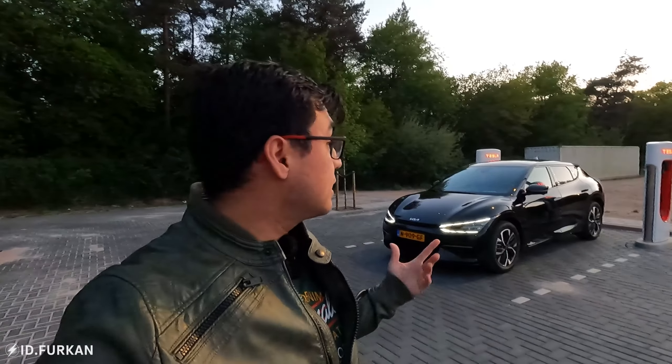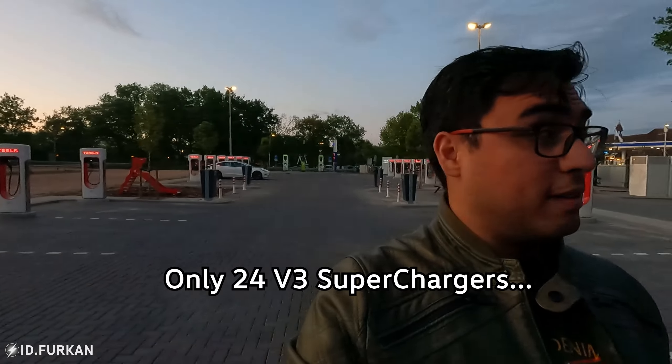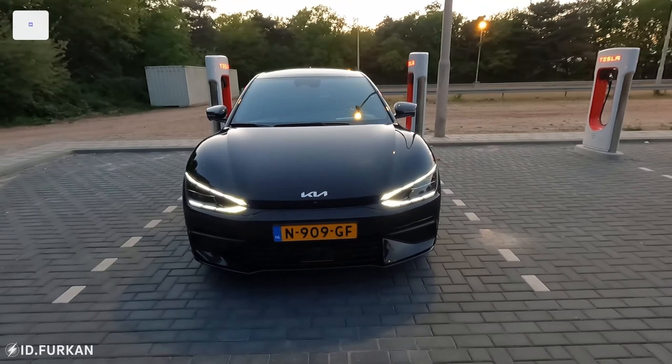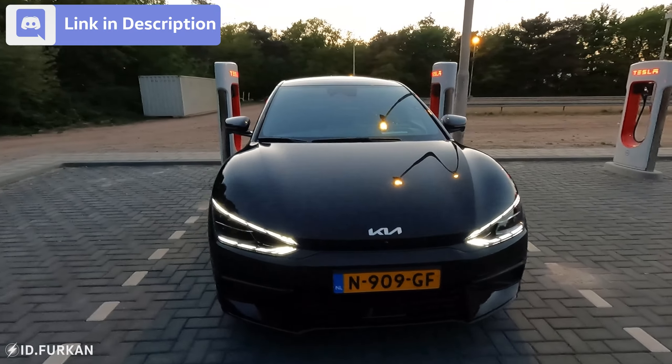Hi YouTube, Heidi Furkan here. Today we are standing with the Kia EV6 at the supercharger station of AIM NES. As you can see we have around 32 to 38 V3 chargers here, and we have an 800-volt car in front of me. Let's see if we can charge at the supercharger network of Tesla.